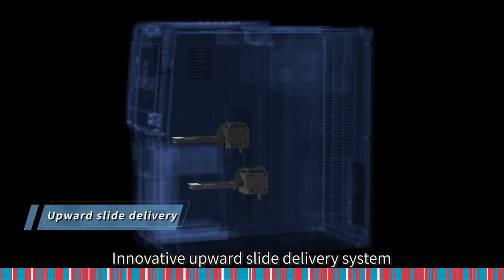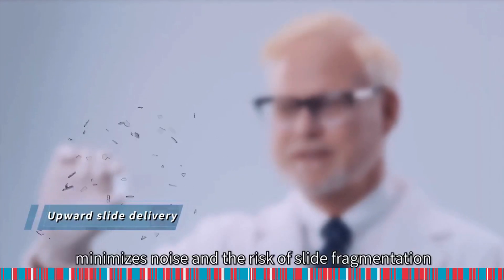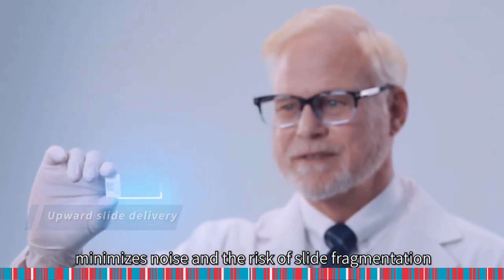Innovative upward slide delivery system minimizes noise and the risk of slide fragmentation.